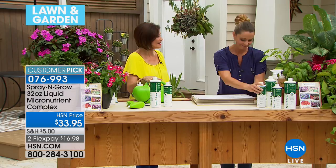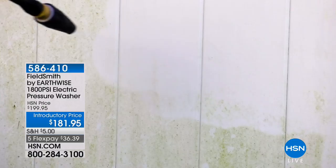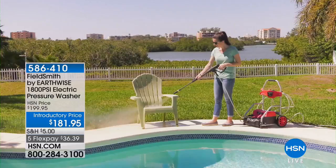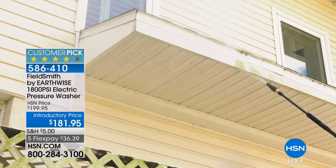We also have coming up in just a few minutes a pressure washer. This one has 1800 PSI — pressure per square inch, the higher the number the more powerful — and that is one of the most powerful we have ever sold at HSN. It comes on wheels with everything you need. Introductory price $181.95 with five flex payments at $36.39.